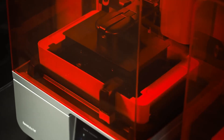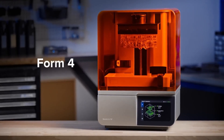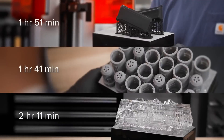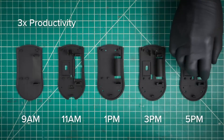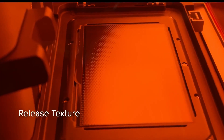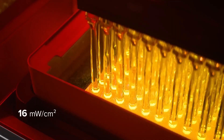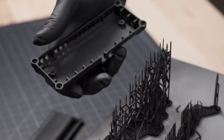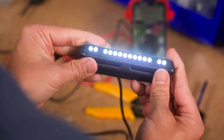Number two: the Formlabs Form 4, best premium. The Formlabs Form 4 is a premium resin printer redefining high-detail creative projects in 2025, perfect for professionals and serious hobbyists. Priced at $3,599, it offers a 200 x 125 x 210mm build volume, ideal for crafting intricate jewelry, detailed miniatures, or precise prototypes with stunning 50-micron resolution.